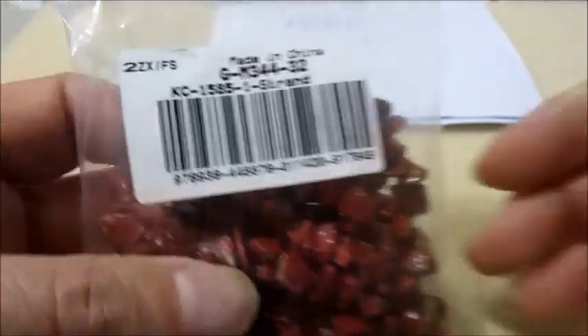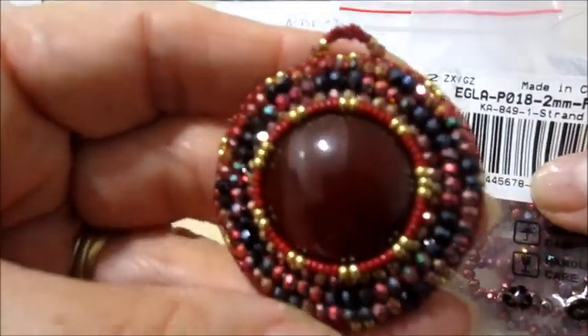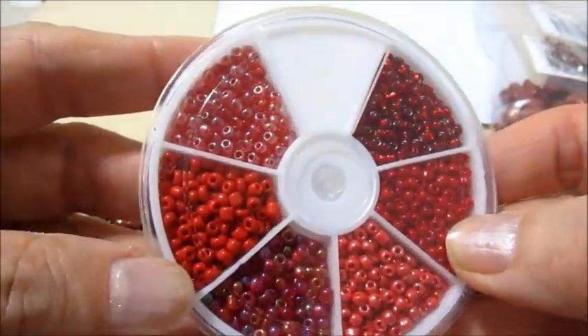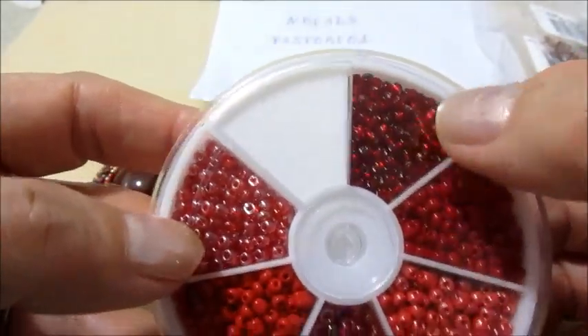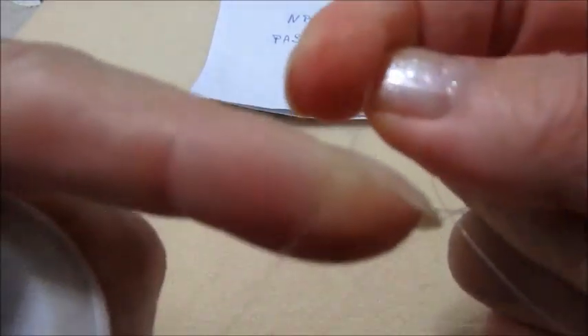I materiali che userò in questo momento: di sicuro alcuni cipollotti usati anche nella lavorazione del ciondolo, e poi alcune rocaille di conteria. Userò naturalmente queste rosse scure e alcune di queste di sicuro. Ci occorre anche un filo in nylon trasparente, abbastanza spesso. Eccolo qui. Ora andremo con la lavorazione.